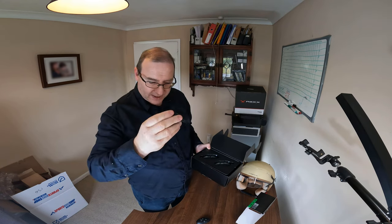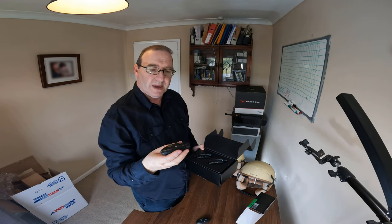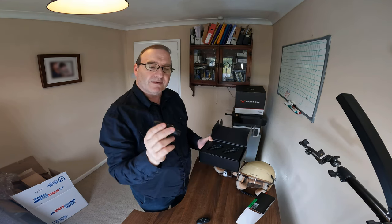So again, this is the Interphone Active Bluetooth Intercom, and it's the twin pack that I've gone for.